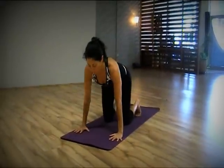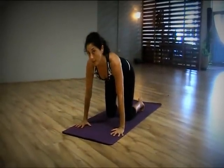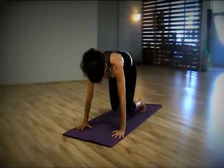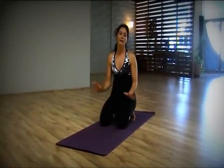Do a movement called cow, inhale, and then back into a downward dog with bent knees, exhale. So that section all beginners can do.